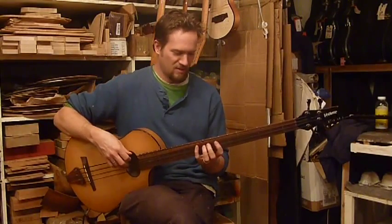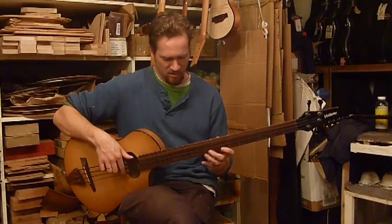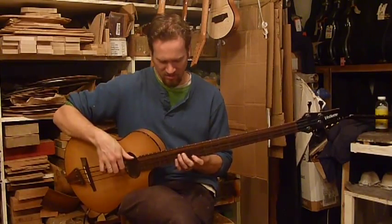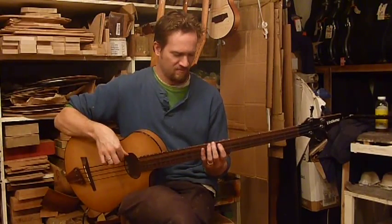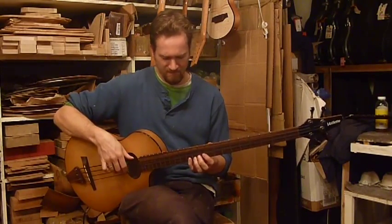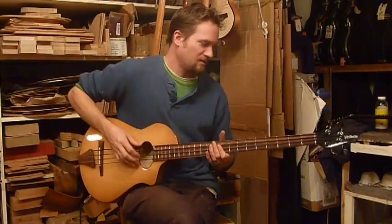Play it first acoustically — it's got a little bit of nice acoustic volume, great for practicing. And with the amp turned on...